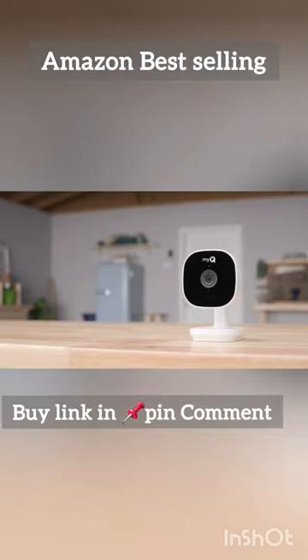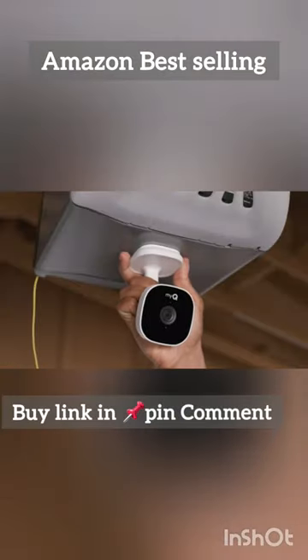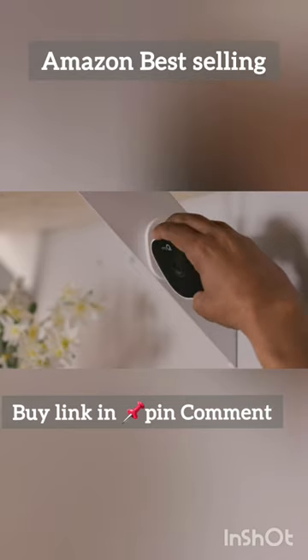Keep an eye on your garage with the MyQ Smart Garage camera. The magnetic mounting base provides options for quick installation, and the swivel head makes adjusting the position simple.